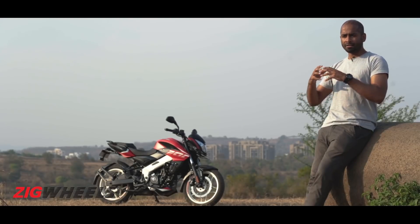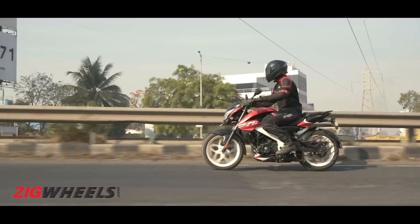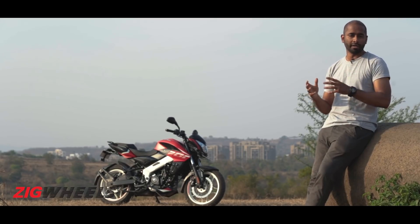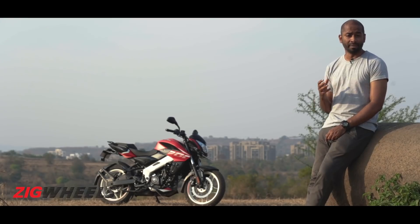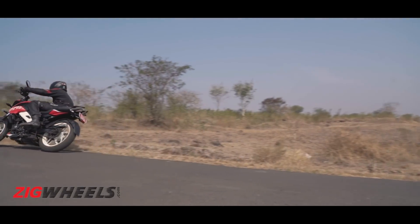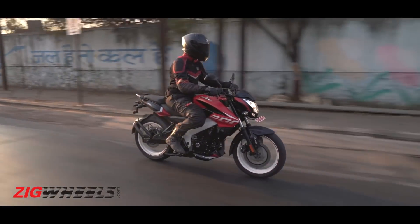The Bajaj Pulsar NS200 has soldiered through nine years of intense competition with mere cosmetic changes and a handful of emission updates. In the same time span, its competition has grown tenfold and even more fierce. The NS's armour has more chinks that are even more exposed — pricing, features and ease of use are no longer its strong points. That said, the NS is putting up a strong fight, and even in the BS6 era it's still a fierce and potent machine — a perfect fit for those who like their bikes sporty and a bit raw. But is that going to be enough for it to reign supreme in 2021 and beyond? That's something we can only answer once we get the bike back for a proper comparison.